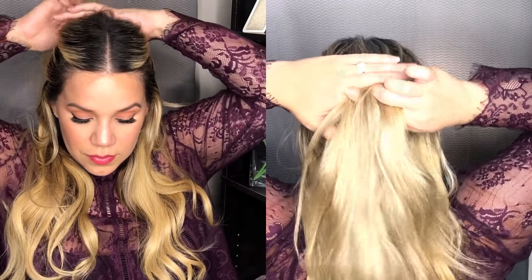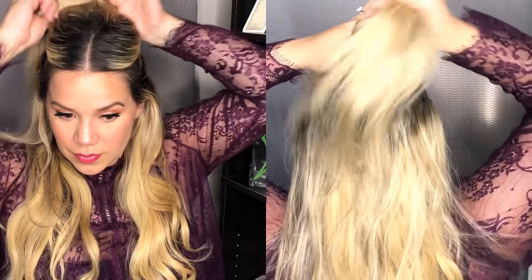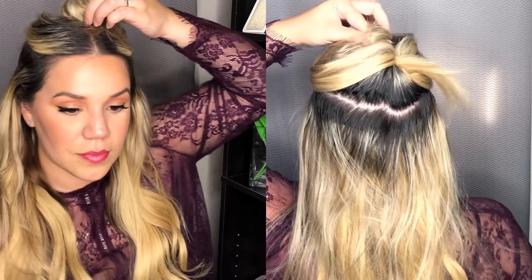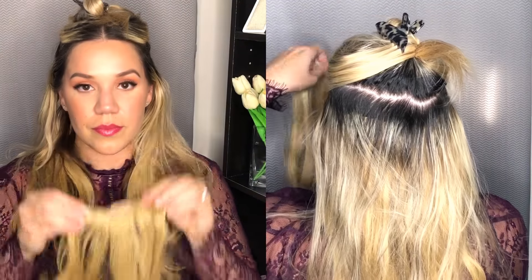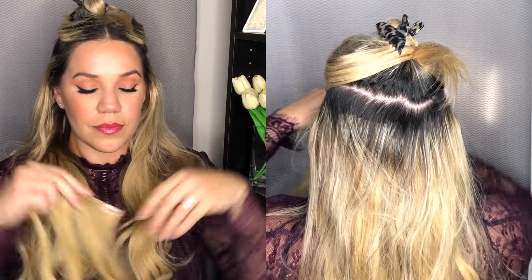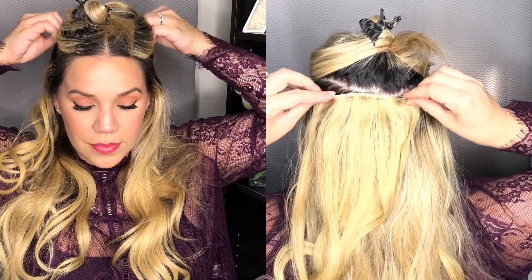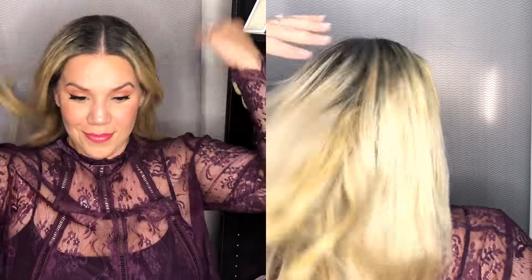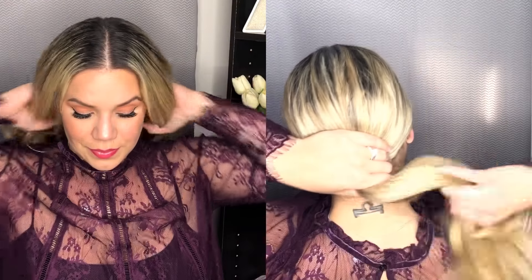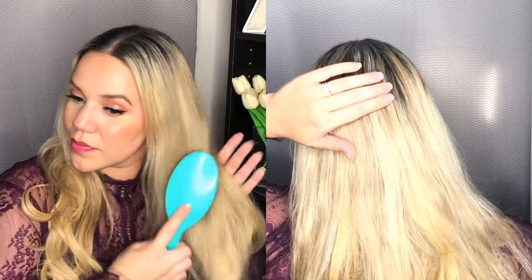Moving on to the next section, this is going to be a little bit more above my temples. I'm going to put in a three-clip weft because four clips always show a little bit more on the side. The reason I put another one on is because it gives a little bit more dimension and different layers in the back, and it's just going to add to the thickness and help everything blend a lot more.